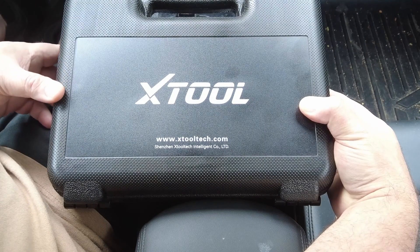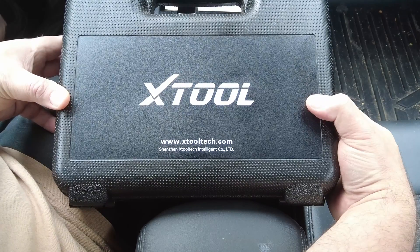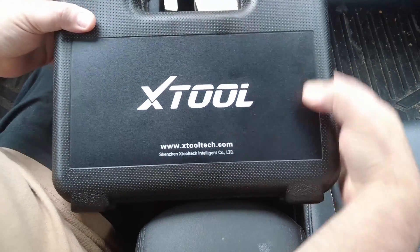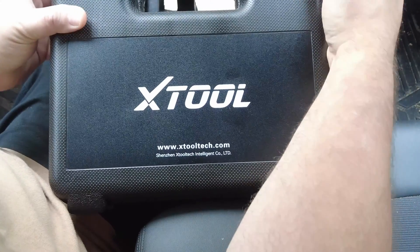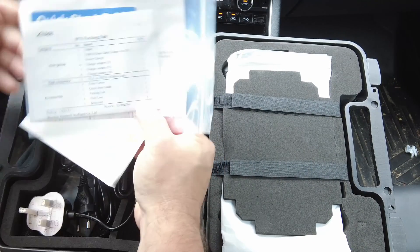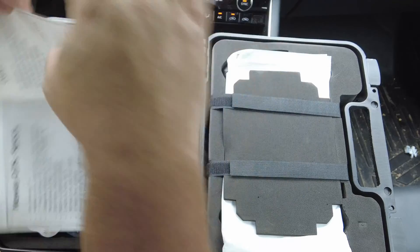Today we're going to check out the new version of the much-loved and highly regarded Xtool D7 — this is the new Xtool D7S. It's pretty much the same case as always, only it's black this time with a somewhat new logo. Let's open it up and check it out. Inside you've got a packing list and a quick start guide, and some specs which I'll go over in a few minutes.